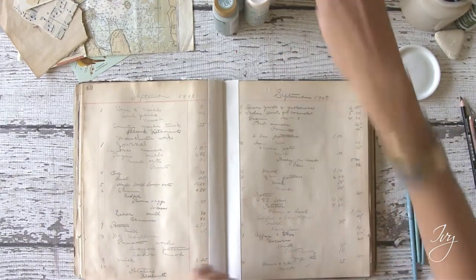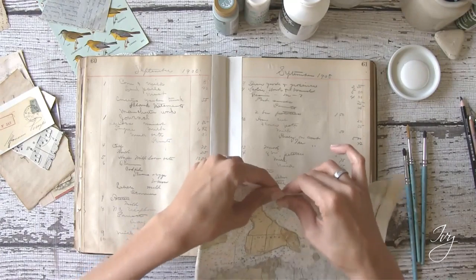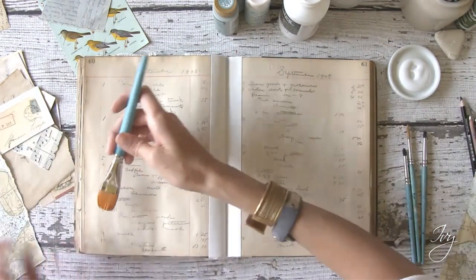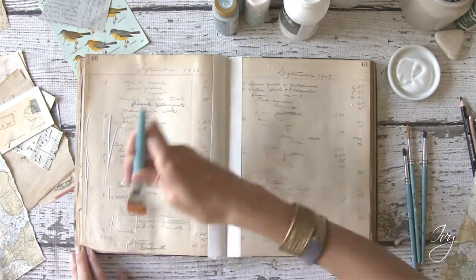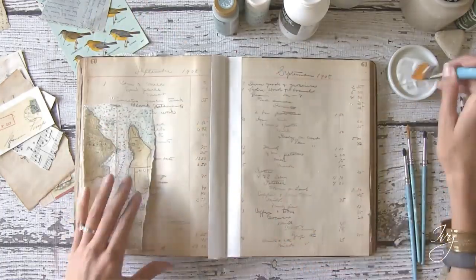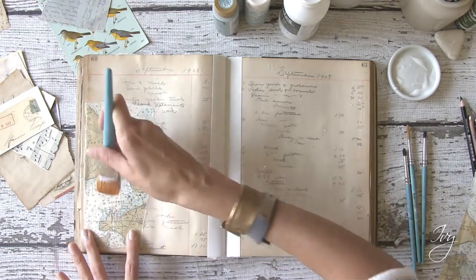I use matte medium — this is a Liquitex. You could use the golden or any other kind of decoupage glue; this is just what I like. I typically just start going for it. It's a little painful sometimes ripping these beautiful vintage pieces of paper, but at the same time I think that I'm honoring them by using them in some art instead of them just sitting on a shelf doing nothing. Because this paper is actually a little bit thick, I'm putting on a pretty good layer of medium. And because this is my main color subject, I am putting it on first because all the other papers will be secondary to it.